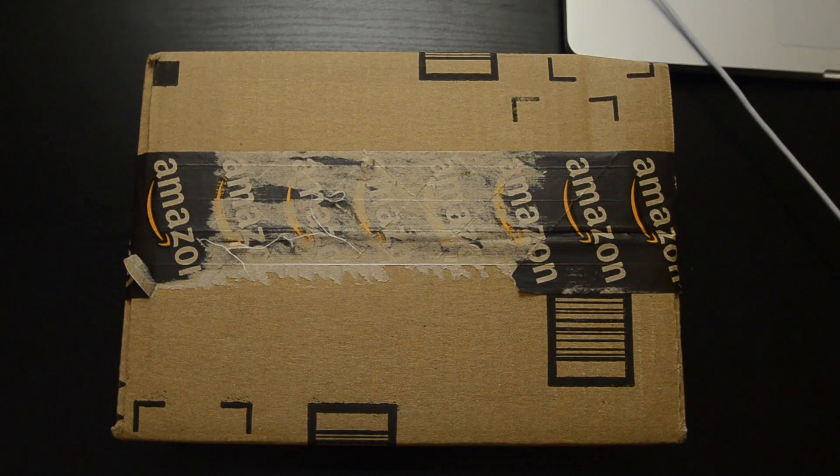Hey Internet, Justin here. Got another unboxing for you guys today. This time it's a fairly crucial piece of camera gear that I recently had stolen — it's my battery charger for the D7000.